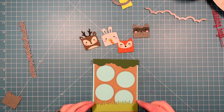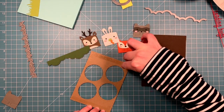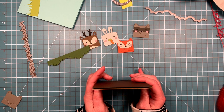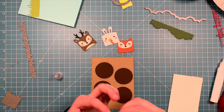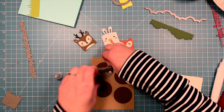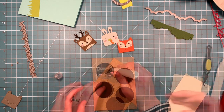Next up, we're going to take that tree trunk, add some adhesive to the back, and layer that onto some ground coffee cardstock, which will fill in the little holes that the critters are going to peek out of. Then we can add some liquid glue behind each of the faces and tuck them into the circles — and oh my goodness, this is the cutest thing ever. Look at that little raccoon peeking out!